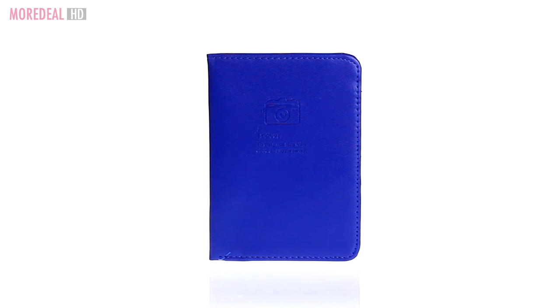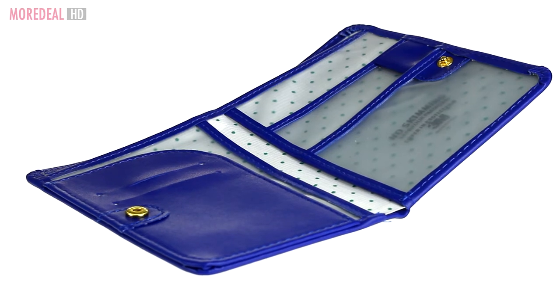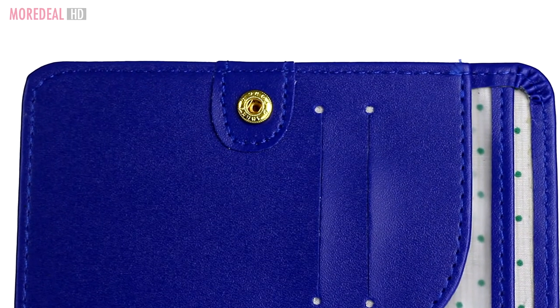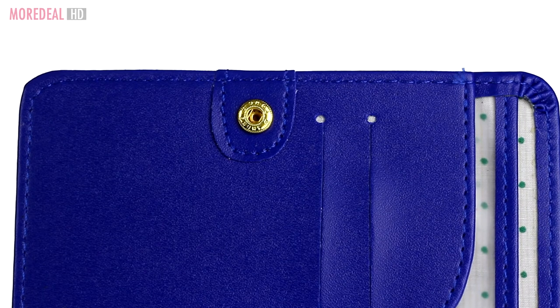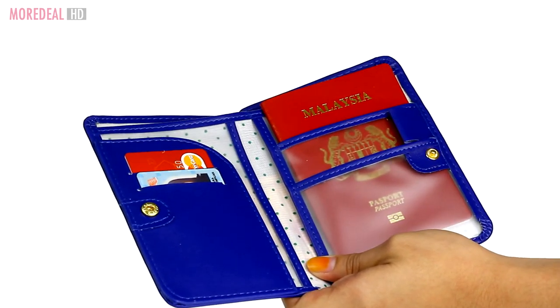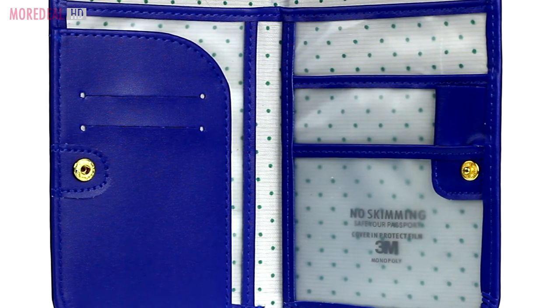When traveling, the most important document you hold is your passport. To keep your passport and other travel documents safe, use this Monopoly Cortex Travel Passport Holder. Store your passport, identification card, or tickets in the 3M protective film to keep it dry and safe.